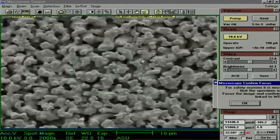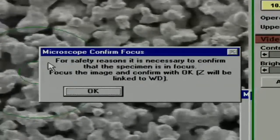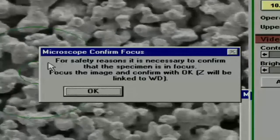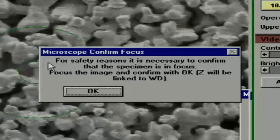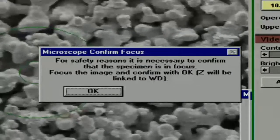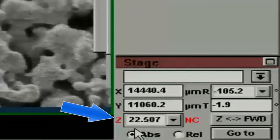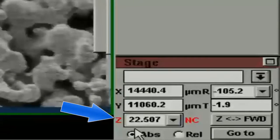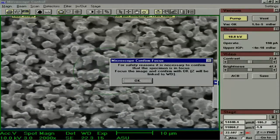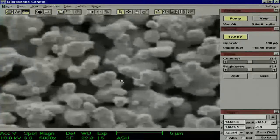Now we can bring the small window back up. It reads: for safety reasons, it is necessary to confirm that the specimen is in focus — that's what we just did. Focus the image and confirm with OK. Z will be linked with WD, working distance. Let's take a look at our Z — it is red and next to it says NC, not calibrated. Once you press OK, the Z will not be red anymore. It will be linked with the working distance and it will be calibrated.